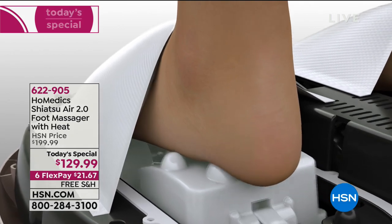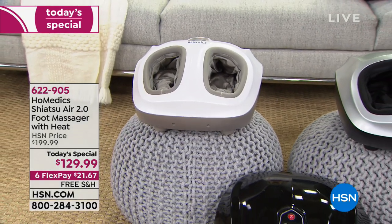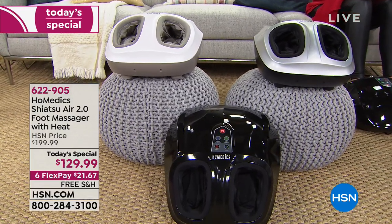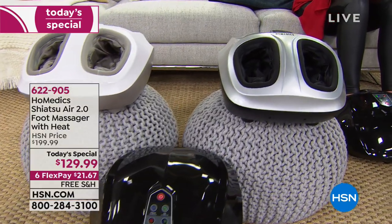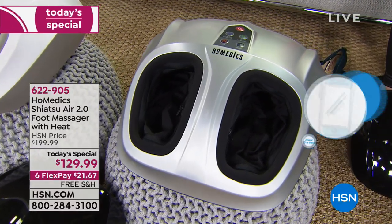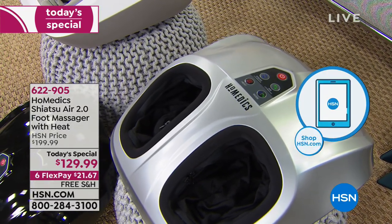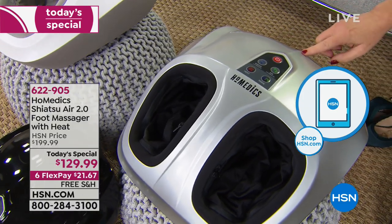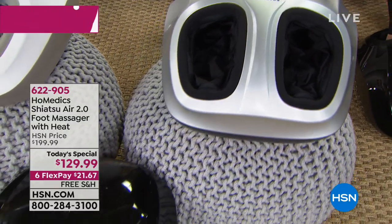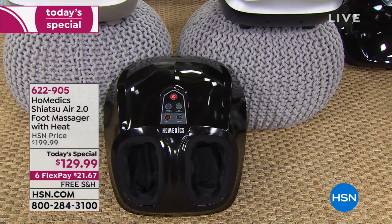If you could have x-ray vision and see inside the machine — there's a roller on the front with lots of different nodes, a roller in the middle, and that strap underneath is the compression. That balloon inflates, opens up the top and pushes your foot down — not in a hard way, but imagine a really tight hug. You slip your feet in, turn it on, and customize everything with the controls on top: how fast you want the kneading, how hard you want the compression, whether you want heat, and whether you want kneading with or without compression.